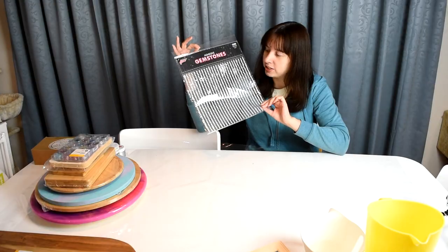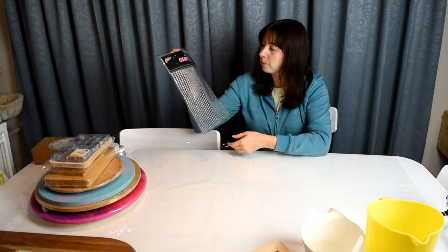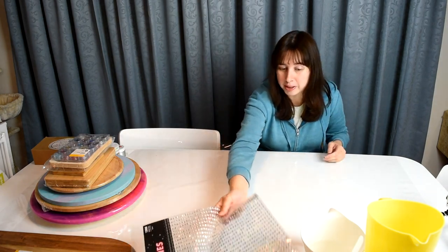At the craft store these are usually $10, so down to $5. Lots of little gemstones and they can all be cut individually. They've got a bit of sticky on the back, they're holographic, and I'm thinking I can incorporate them into some projects somehow.